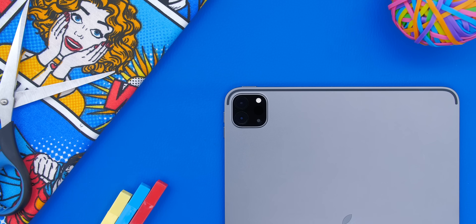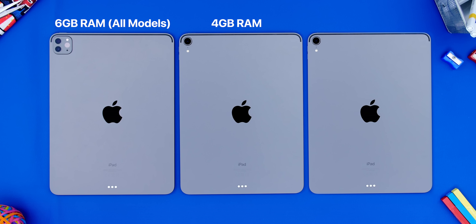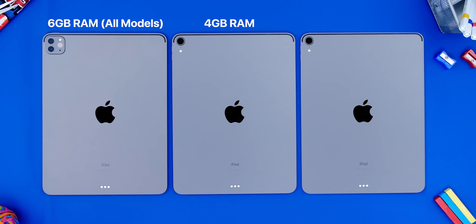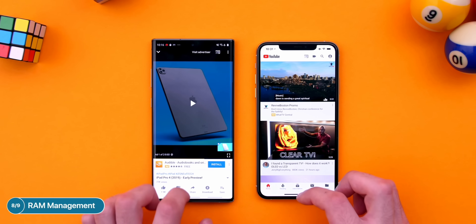Aside from the weight and the new camera, something else that's different on this new iPad is the processor and the RAM. In terms of the RAM, we now get 6GB of RAM all across the board, because before we had 4GB on all the models except for the 1TB storage model, which came with 6GB of RAM. Personally, I've never had any RAM management issues with my 2018 iPad Pro, which had 4GB of RAM, but my iPhone 11 Pro, which also has 4GB of RAM, was really bad in terms of RAM management. Seems like the iPad is a bit more optimized for whatever reason. But 6GB of RAM should make this iPad just a bit more future-proof when compared to the 2018 model.